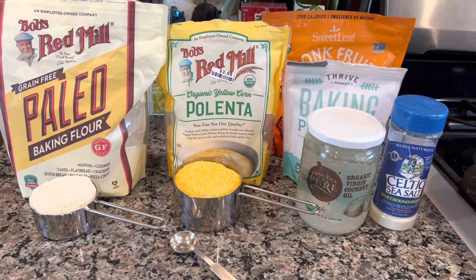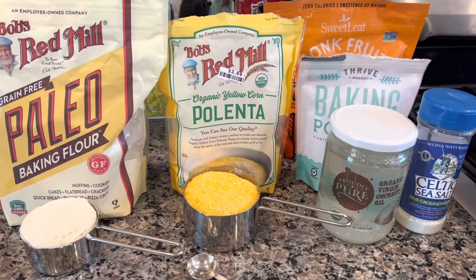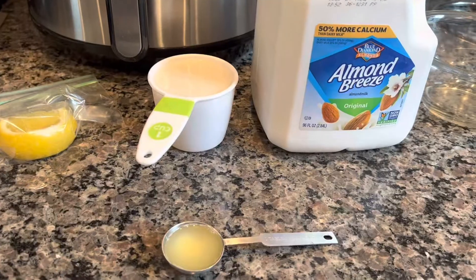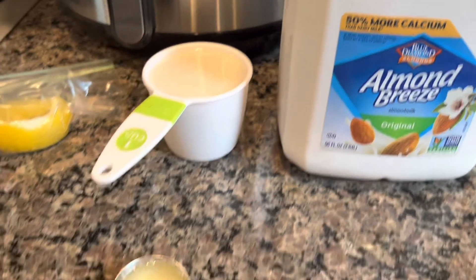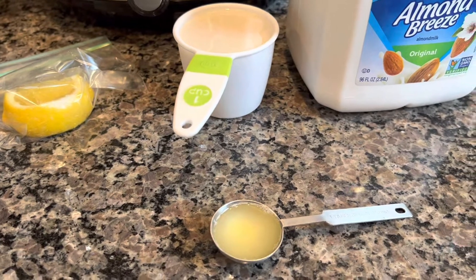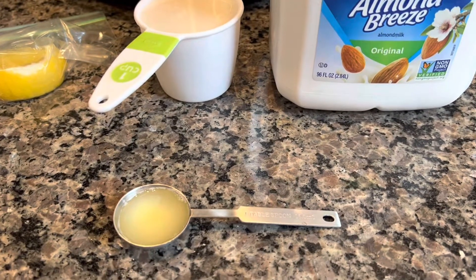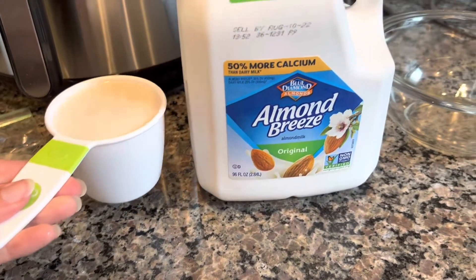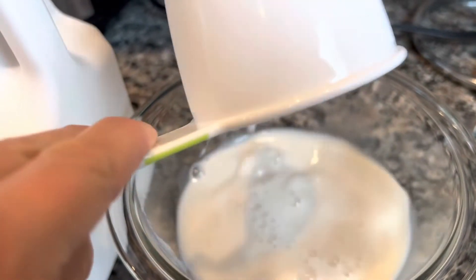Hi guys, we are making polenta muffins. This recipe calls for buttermilk and I don't have any in the fridge, so before I proceed I'll show you how to make dairy-free buttermilk. All you need is a nut milk or any dairy-free milk and some lemon juice or vinegar. The proportions are one cup of almond milk and one tablespoon of lemon juice. Mix it together, wait 10 minutes, and that should create buttermilk. I've never done this before, so we're going to experiment together.